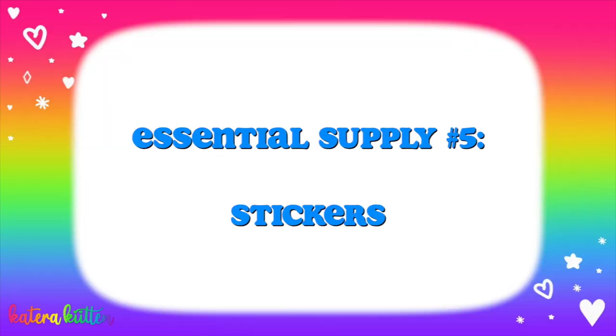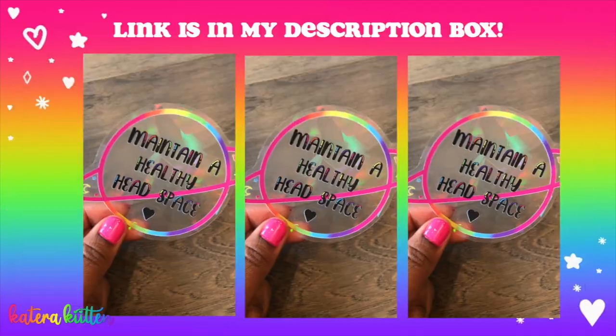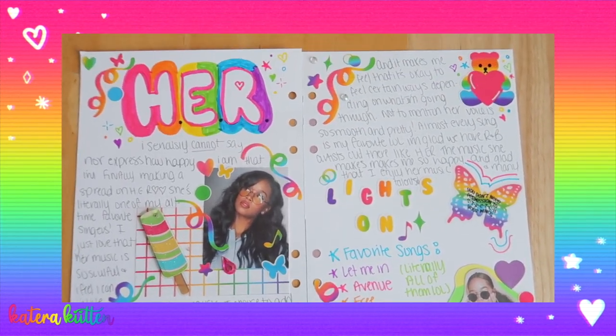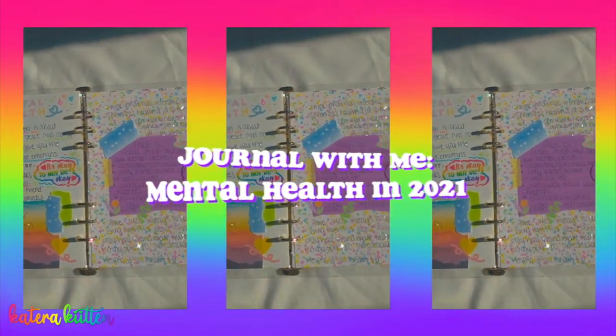The next one is kind of along the same lines, and those are stickers, kittens. When I tell y'all I've become a sticker addict — not just because I own an Etsy shop where I sell stickers and sun catchers — but literally stickers just brighten and liven up your pages so beautifully. There are so many different kinds: shapes, confetti, alphabet, food. Here are just some spreads where I've been using all the different supplies we talked about. You cannot go wrong with stickers. Comment below — what is your favorite six-ring binder supply? For me, it's a tie between washi tape and stickers.